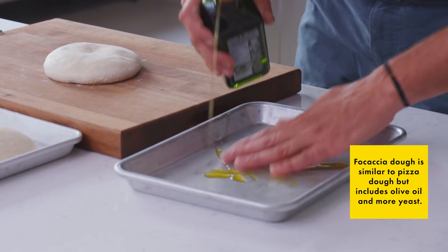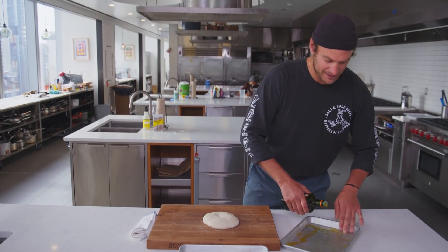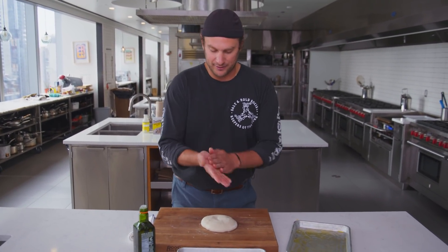The way I like to make focaccia is with heavy olive oil, some salt, and a little bit of water on top. I'm gonna wet my hands with a little bit of oil. What's nice about this is that the bottom gets like that crispy fried bread kind of deal.